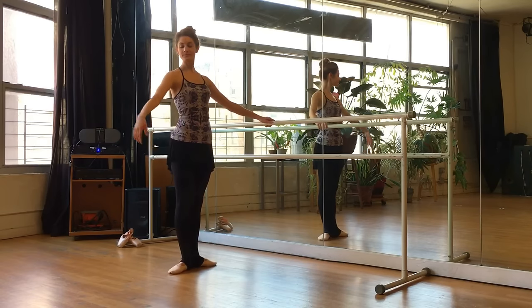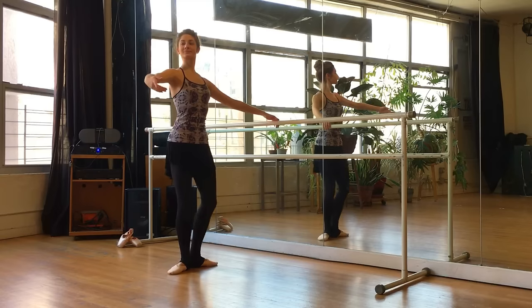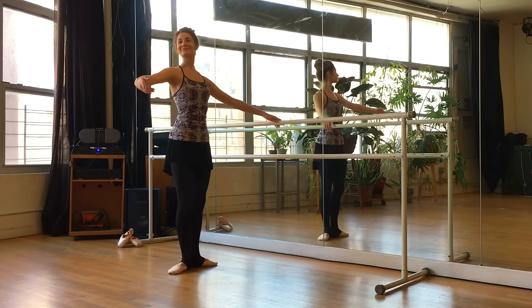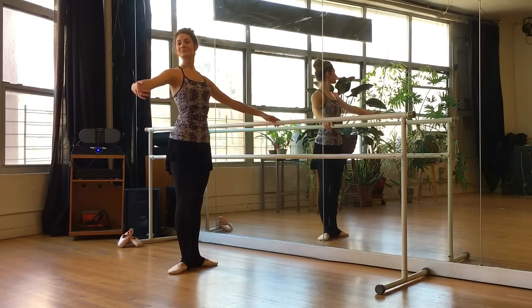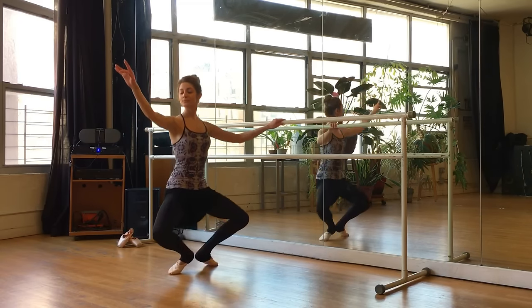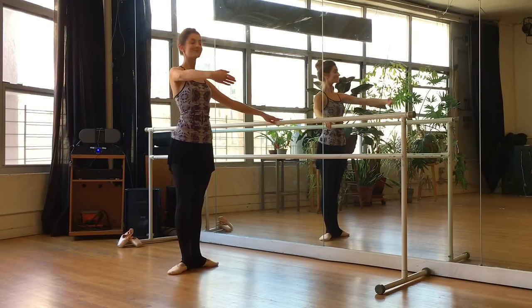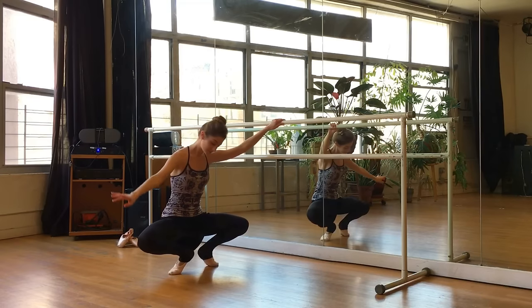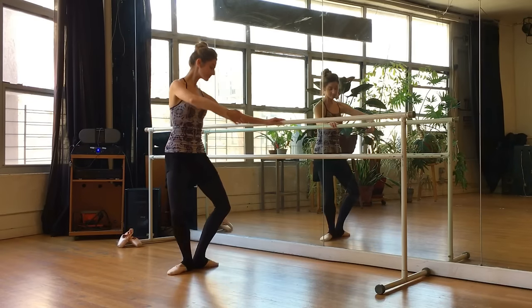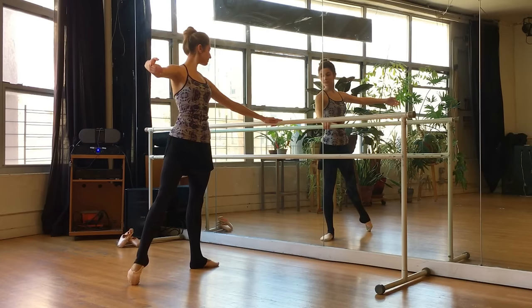Left hand on the bar, feet in first position. We'll prep the arm through first and open to second. Demi-plie and stretch. Demi-plie and stretch. Then using the arm, grand plie all the way down. Heels come up, then push the heels back down and open. Again, grand plie — really push those knees and thighs back. Coming up, open the arm, and we'll tendu to the side.